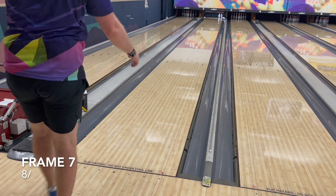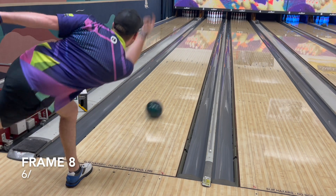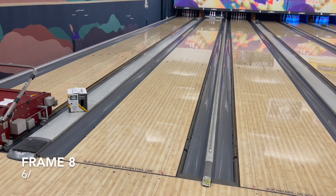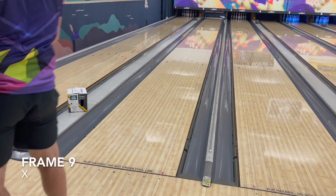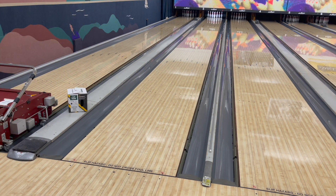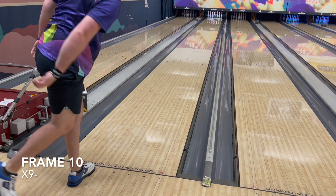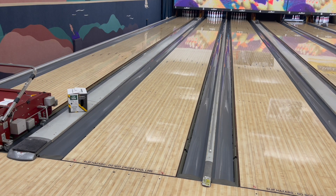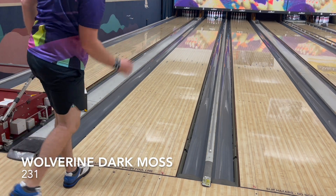I laid out the Dark Moss the same as my Specter because I'm looking for something to replace the Specter — it was an incredible ball that I'm really missing in the bag. However, the Dark Moss is a little slower down lane than the Specter. It isn't quite comparable, but I think it can be used on the same sort of parameters and conditions as the Specter.